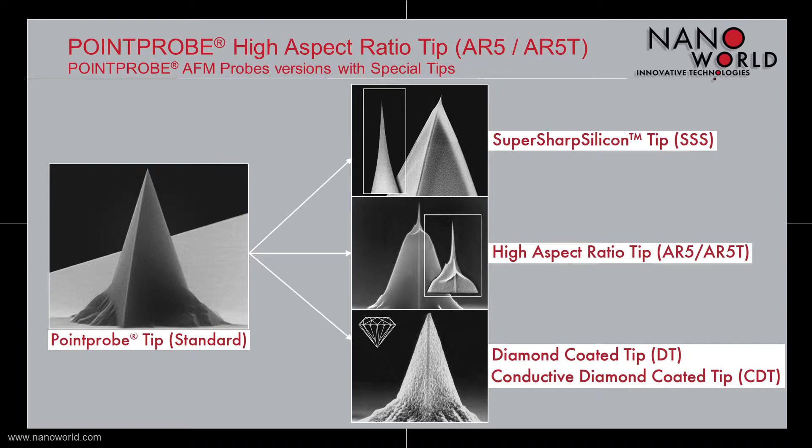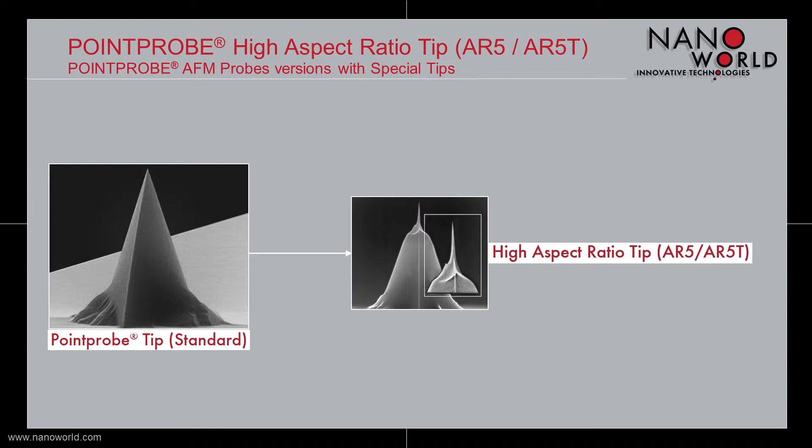In today's screencast I will talk about the Pointprop High Aspect Ratio Tip, which is fabricated based on the standard Pointprop Tip as already mentioned.